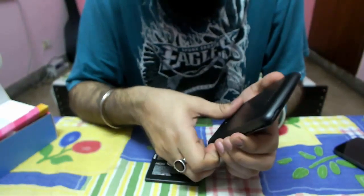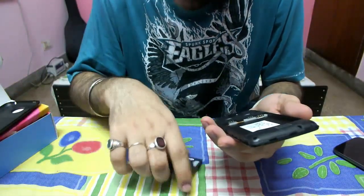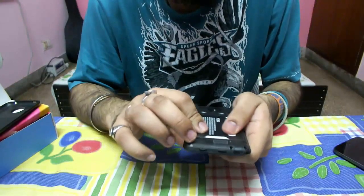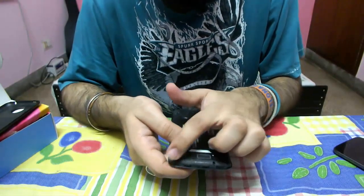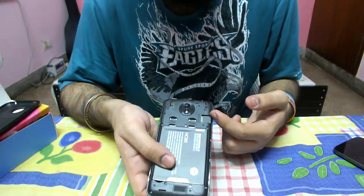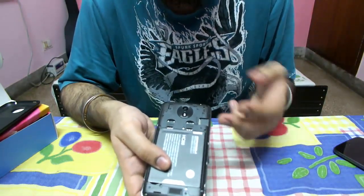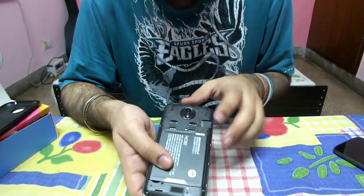I can open this up — it's a little hard. I opened it partially just for the video. The connection should be made here and the battery fixes in perfectly, very tight. At the bottom of the battery area, there's the speaker and a few slots. There are two SIM card slots — SIM 1 and SIM 2 — plus a dedicated microSD card slot, which I personally love because I want to use two SIM cards and one microSD card simultaneously.